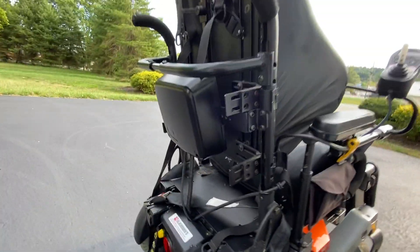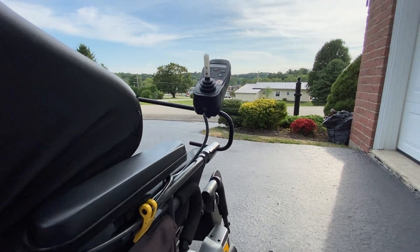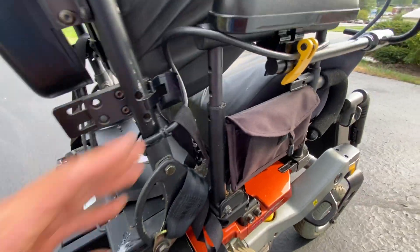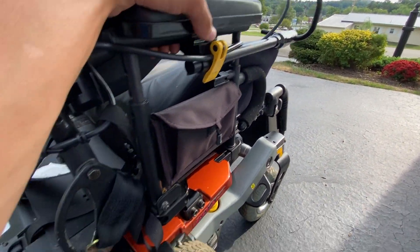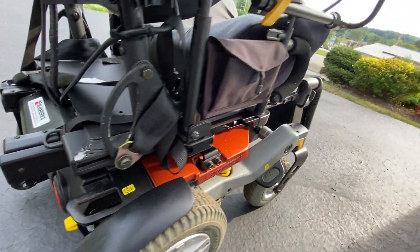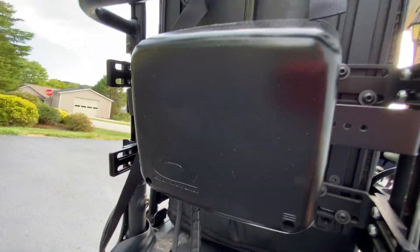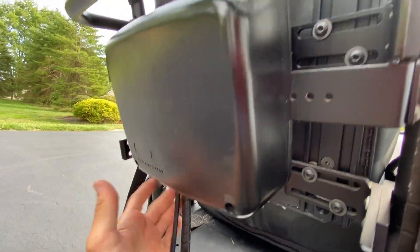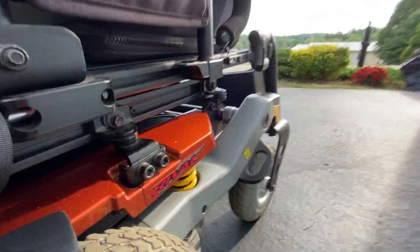Moving to the back, this does not have the Q-Logic controller, which I'm a bit bummed about. But this was more of a budget-based chair — it was probably around $2,000 to $3,000, when these things normally go for $5,000 fully loaded. You can see here where the actuator controller is and where the interface for the joystick goes in. It does have a tilt actuator, which I'll show you.